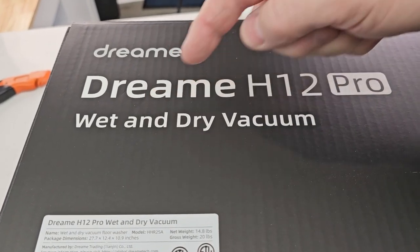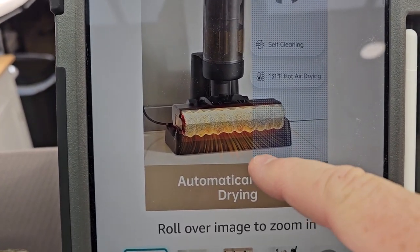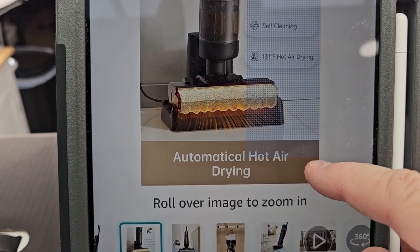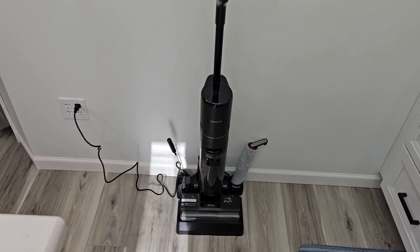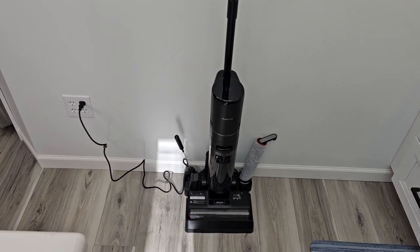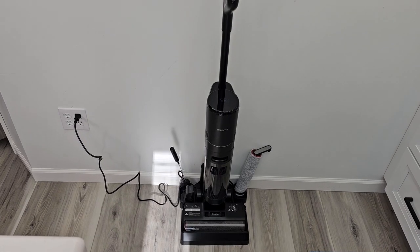They're calling this a wet and dry vacuum. There is a dryer in the base unit and it says it has edge-to-edge cleaning. I will put a link to this underneath the video — I did buy it off Amazon and I am an Amazon affiliate. If you click on the link, the product won't cost you any more, but I will get a commission from the sale.